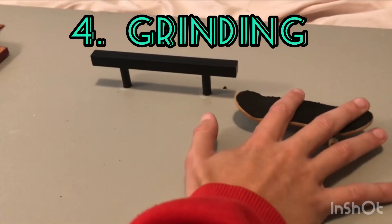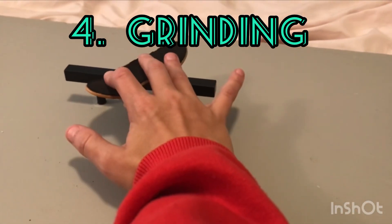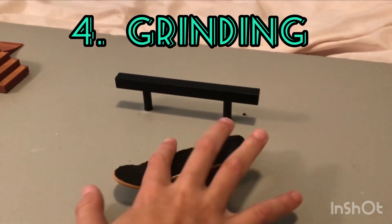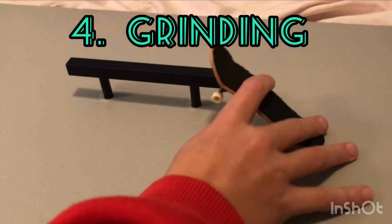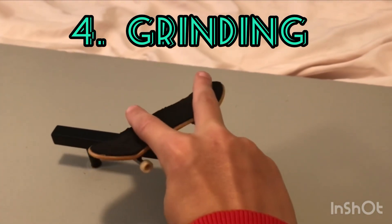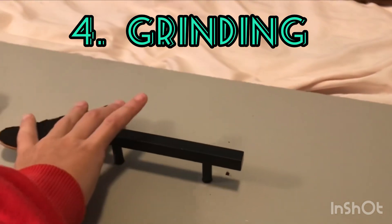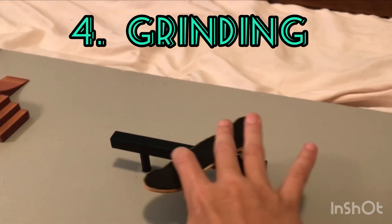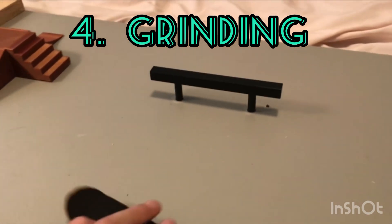The fourth trick is a grind. You just ollie up and grind across it. First, you're gonna ollie, and once you're in the air — don't use your thumb by the way — you're gonna move your board to the side and grind, just push it along like that.